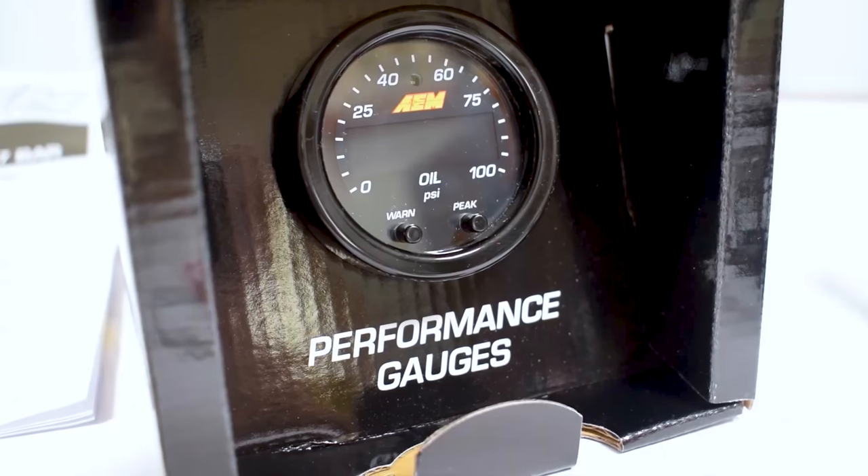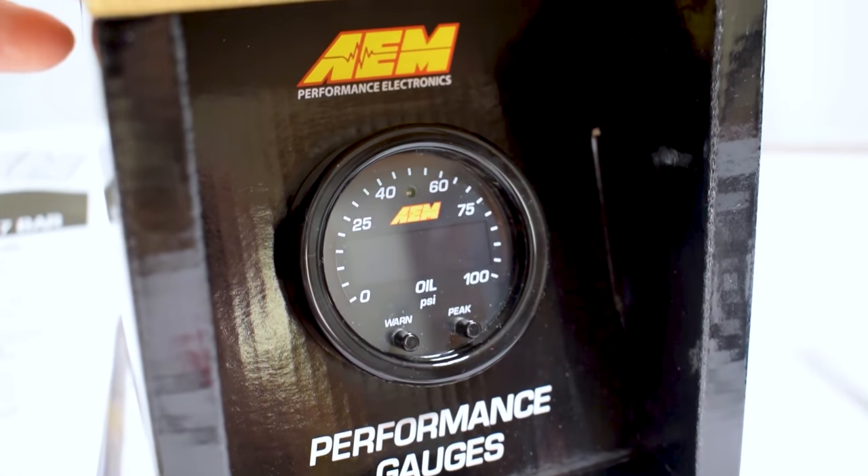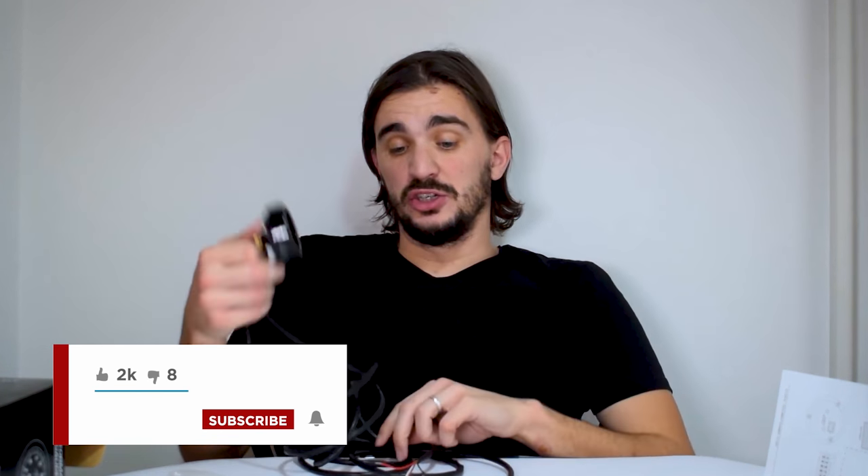I'm definitely looking forward to installing it and having it in my car. I've had the AEM wideband for some time now and it has been totally trouble-free and works just the way I envisioned. I expect no less from this thing — after all, it's AEM. They really do make good things that perform as advertised.